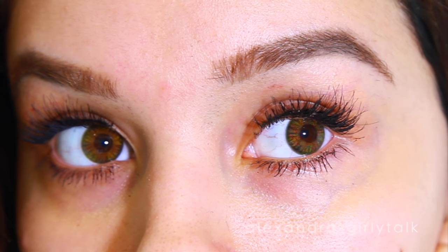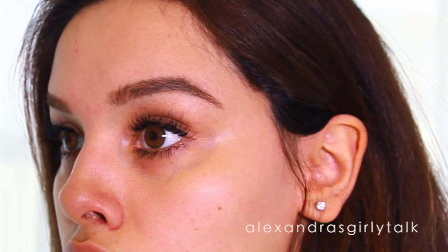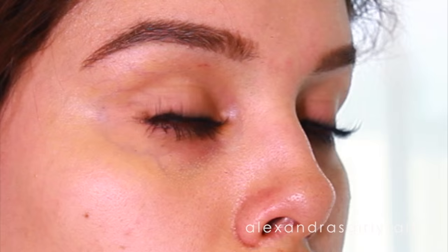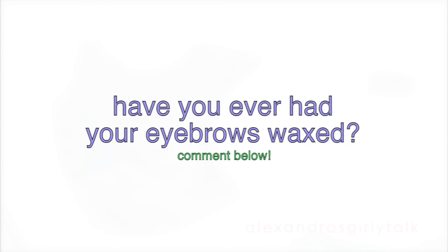Here are the finished results of my brow threading at home, which is one of my favorite DIYs. This has saved me so much money — I spend a dollar and I use this thread for over a year. If you enjoyed watching this video, give it a thumbs up and let me know in the comments if you do your own eyebrows or if you have any horror stories from the salon. I'll talk to you guys soon. Love you, bye!